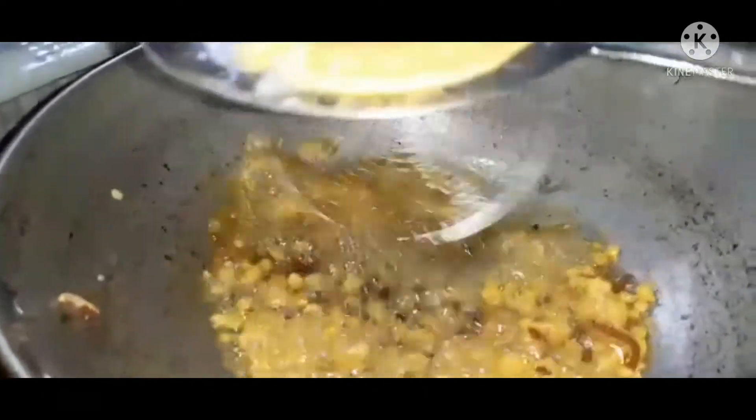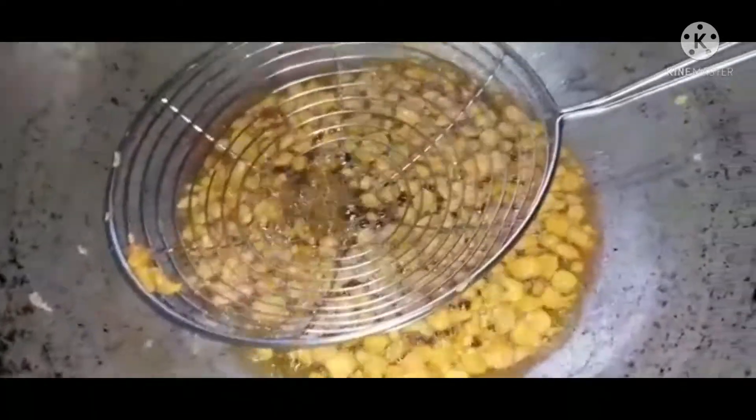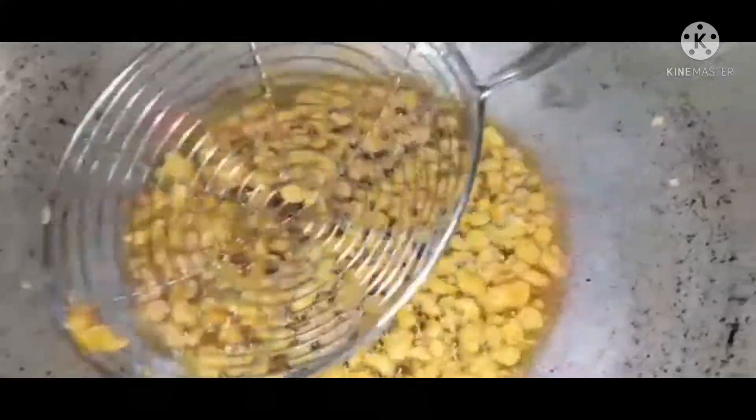The egg is ready. I will tell you how you can eat it. Please don't forget to comment. The egg is ready because we made it. We are ready for the egg. We have to cook it as well. The egg is ready.